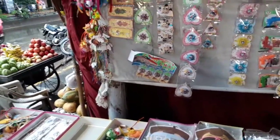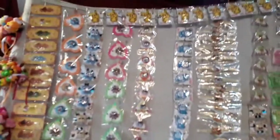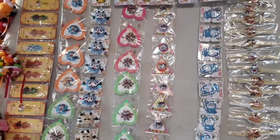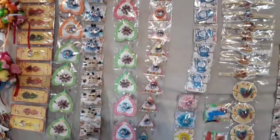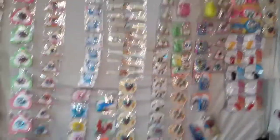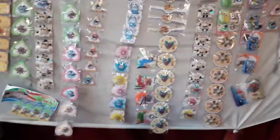I am seeing cartoon rakhis, a variety of cartoons. Here we are seeing Motu Patlu, Ninja, and all types of cartoons are available here.